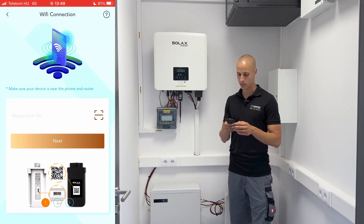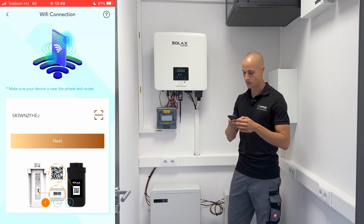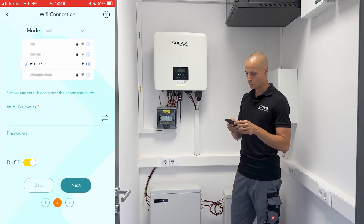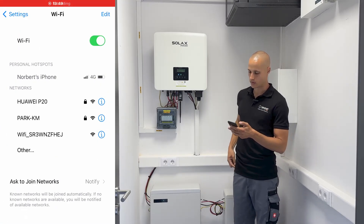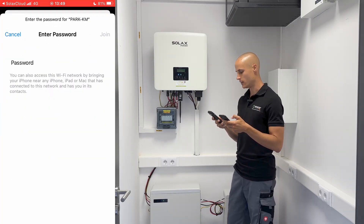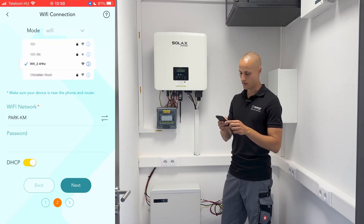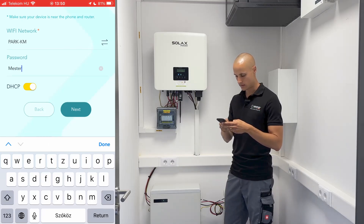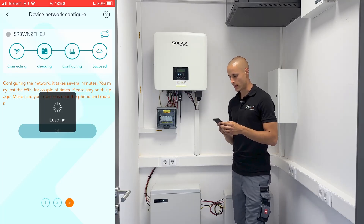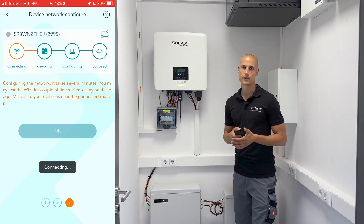It will immediately bring up the same QR code scanner that we saw at the beginning of the inverter setup. Scan the QR code on the antenna under the inverter. It's important to note that you should scan the QR code on the antenna, not the one on the inverter. After pressing next, the system will guide you through selecting from the list of available Wi-Fi networks. Connect your phone to the local Wi-Fi network, then go back to the application — it will select the Wi-Fi network and you'll need to enter the provided password to connect. It's important to remember that it can only connect to networks operating at 2.4 GHz frequency; it won't detect 5 GHz networks.